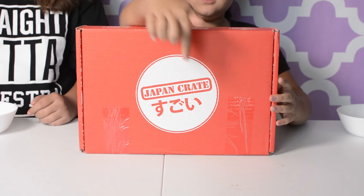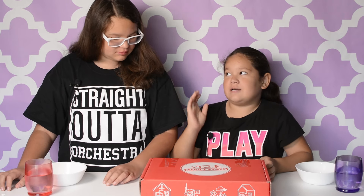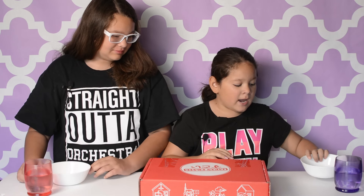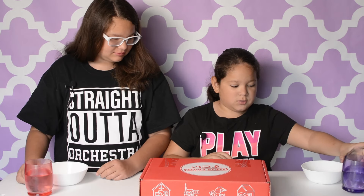Hey guys, welcome back to Kayla's Playground. Today I'm going to be opening a Japan crate. As my special guest today I have my sister Kat. Hi. We have spit bowls just in case we don't like anything that's in here, and we have water. So let's get into the video.